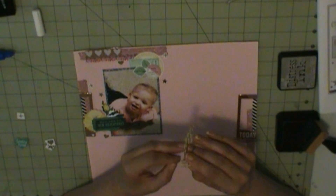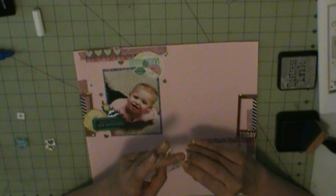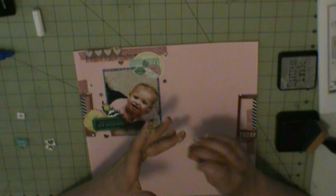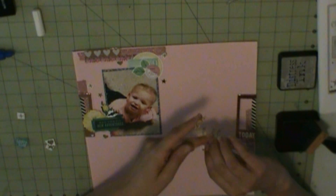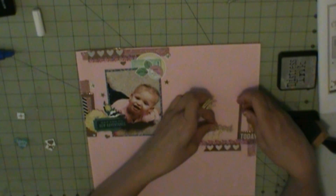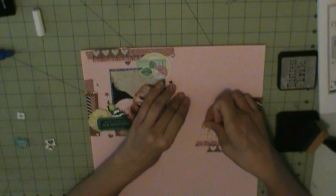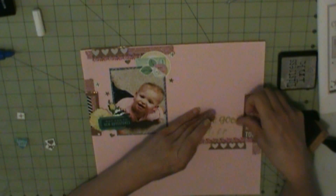I had already scrapped this, knew how it was going to lay out, took a picture — that's why my washi tape is already down where it needs to go. So I went ahead and prepared it. It's just a matter of turning on record and adhering everything down, putting it back where I had it and that sort of thing. Now I'm going to do the title, and then once that's down, I'll add a few more puffy stickers around the title.